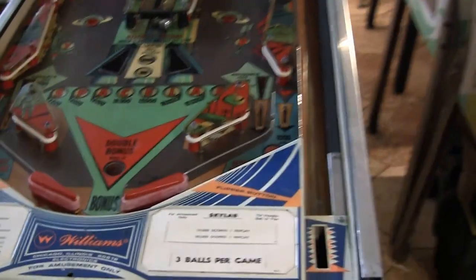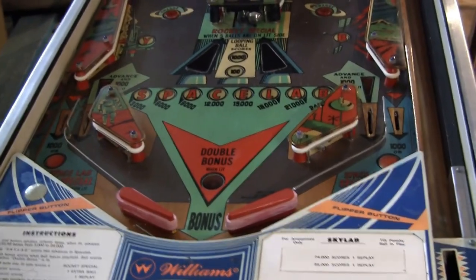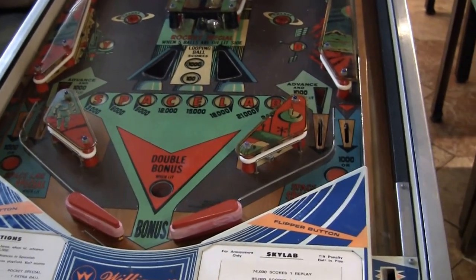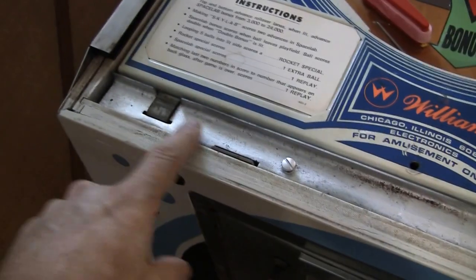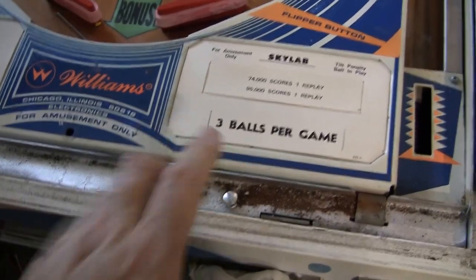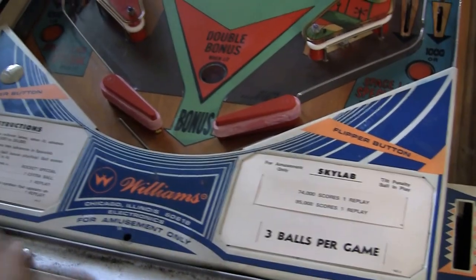I want to show you something because this is not the typical kind of game that I normally come across. This game he purchased from somebody who had already restored it. I want to show you some of the signs you can see of a game that's been restored. This is underneath the lock down bar — it's been spray painted. Still a little bit of rust here, probably from the underside of the lock down bar. I have not vacuumed it or done much; I did clean the playfield a little bit.